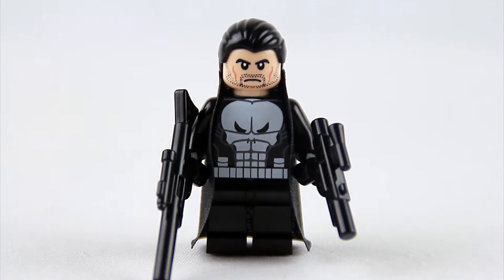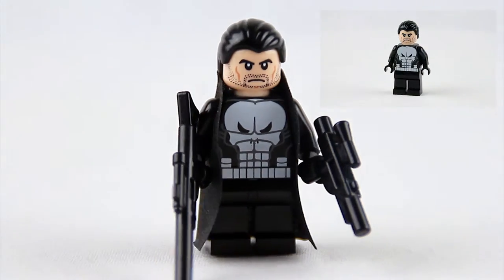Hey! It's 1Battle1. I have a showcase of the Punisher. It is a custom Lego minifigure designed and printed by Muddy River Minifigures. I added a jacket and a pair of guns just to spruce things up a little bit. But if you do decide to buy the figure, it does not come with the weapons nor the jacket on him.